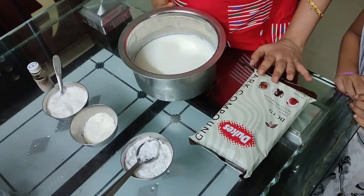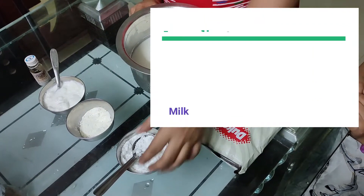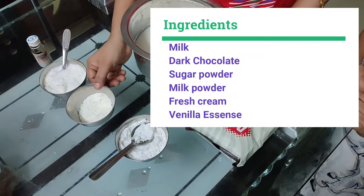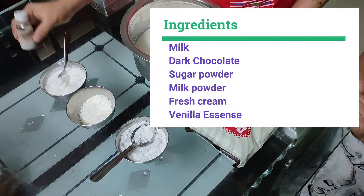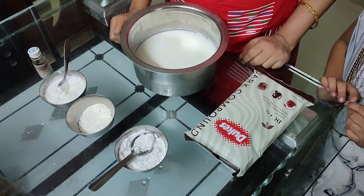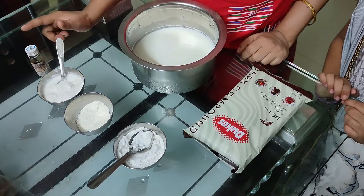We will choose the ingredients: Milk, dark compound chocolate, powder sugar, milk powder, fresh cream, vanilla essence. We will use these ingredients: milk powder, fresh cream, vanilla essence.